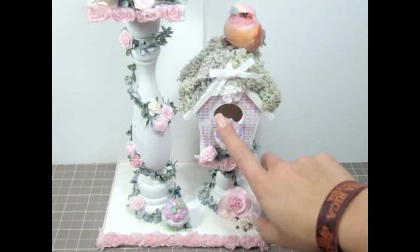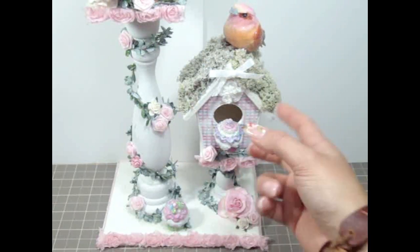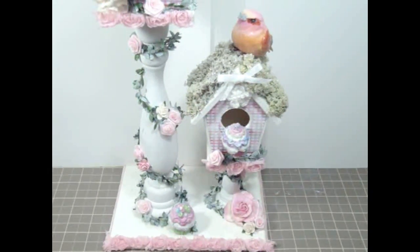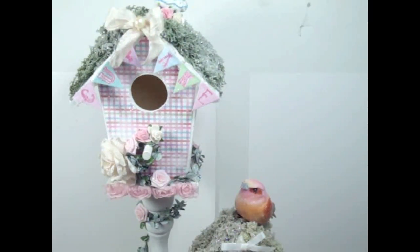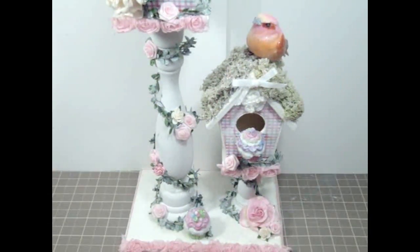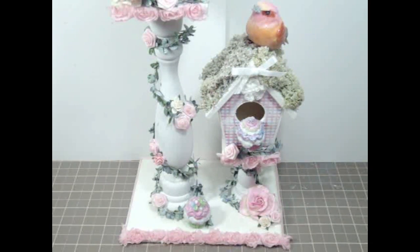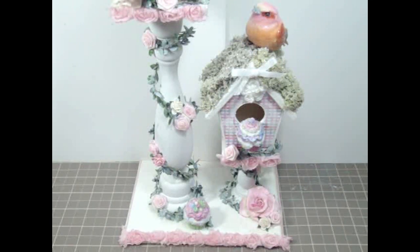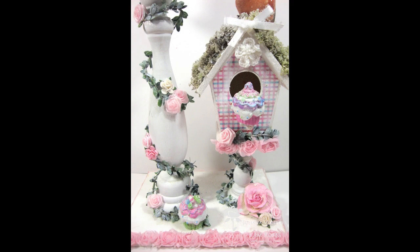I totally love cupcakes - it's like my favorite sweet ever. So I like to make and collect things with little cupcakes because they're so cute. I hope you guys like this project. I will have more close-up pictures of this birdhouse on my blog - link below. I will also put links to all the products I used. Let me know what you guys think. Thank you so much for watching and I will see you soon with a couple of other projects. Bye-bye!